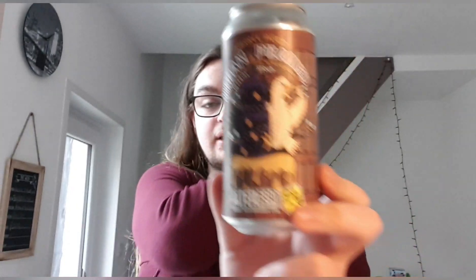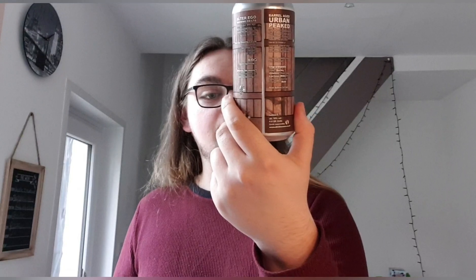Bearing in mind I've only had barrel aged stuff, and barrel aged stuff does tend to be really nice anyway, this is not the standard stuff — this is nine months in Heaven Hill. I'm going to have to get some standard Alter Ego and see what they're like without barrel aging. Alter Ego Barrel Aged Urban Peat, a collaboration with Urban Chicken Ales — out of 10, I'm going to give it the full 10 out of 10. I really, really like it. I think it's perfectly balanced. It'll probably fit in my top 10 beers now.